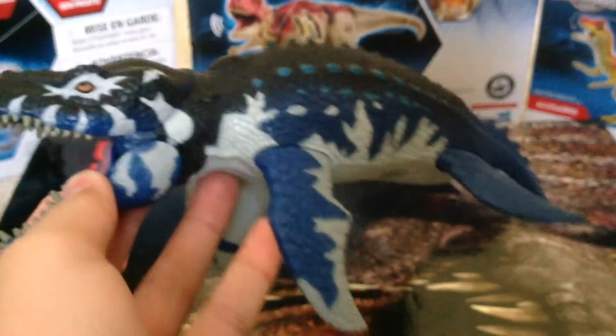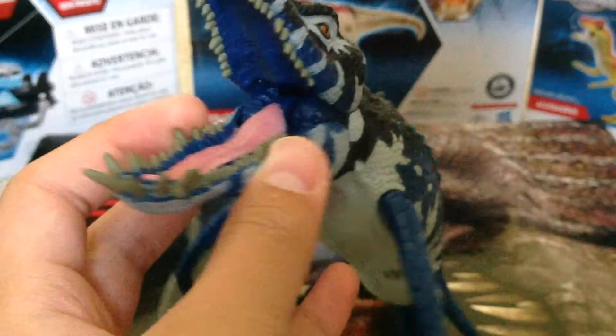You got some spikes right here which are painted light blue, and some spikes on the tail which are a plain color — no paint, there's no white paint going down the tail. The head is a little too big compared to the rest of the body, but it's okay.